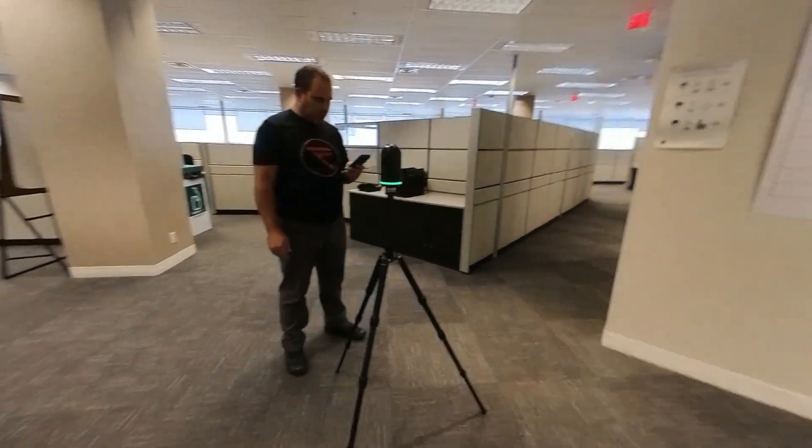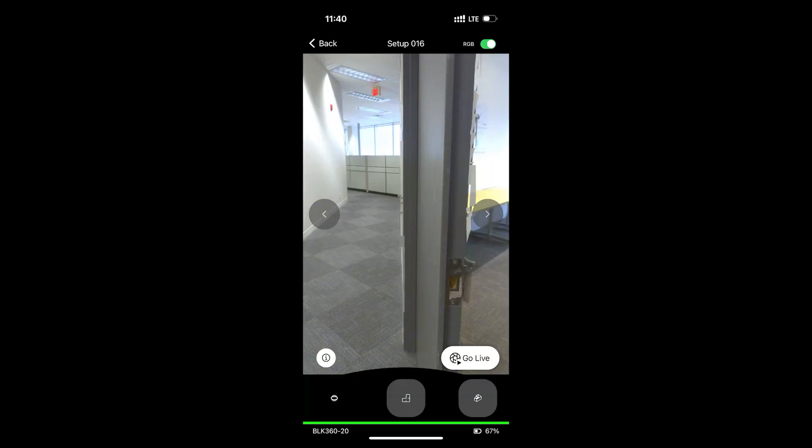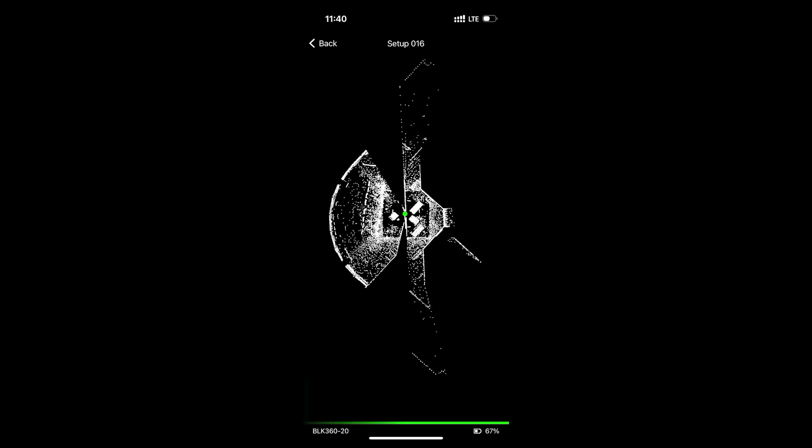Hit play again to start your next scan. It's a good idea to take scans in doorways so you have the maximum amount of data to connect rooms together.